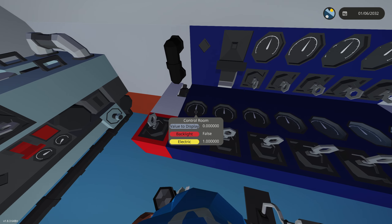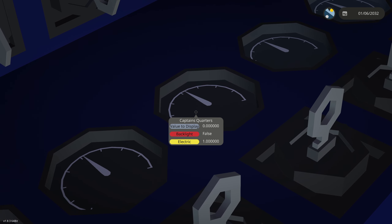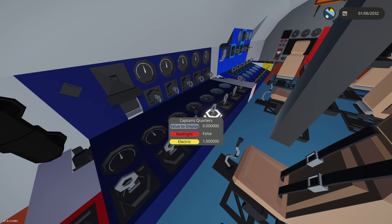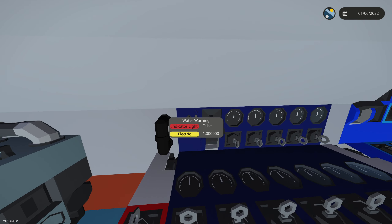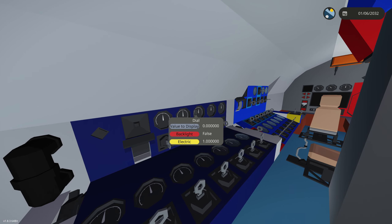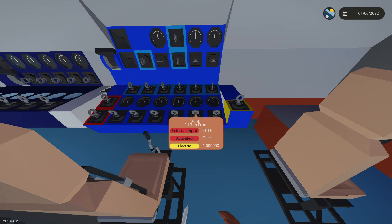Next up is the bilge pump panel. We have a water display level for each room showing how much water is in that room. If a room reads something like 100, we can activate the bilge pump for that room and the level should go down. We have a water warning indicator and an enable-all-bilge switch, though we don't actually have bilge pumps for these three rooms here — those are just props.